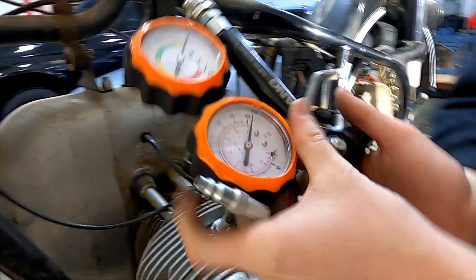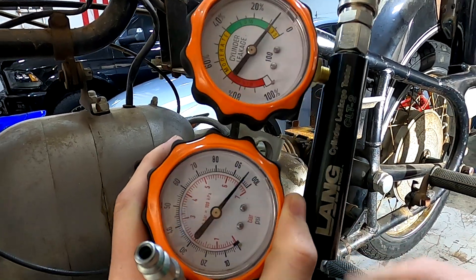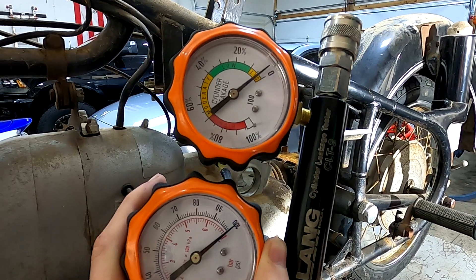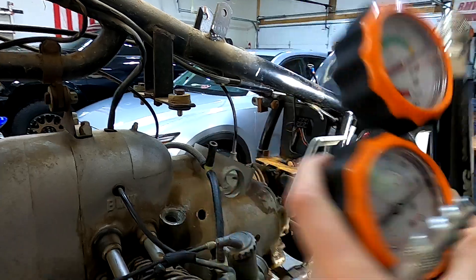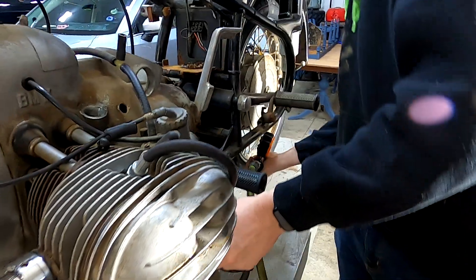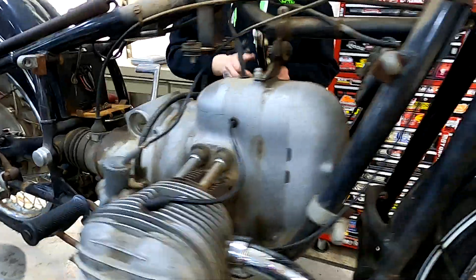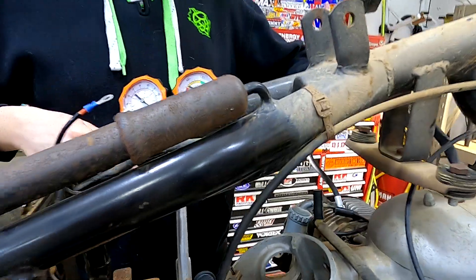We're going to pressurize our leak down tester and you're going to want to set it so the cylinder leakage is down to zero right about there. Then with your transmission in top gear, you're going to want to have a buddy have them hold down the brake to hold the engine in top dead center so it doesn't rotate out of the way.